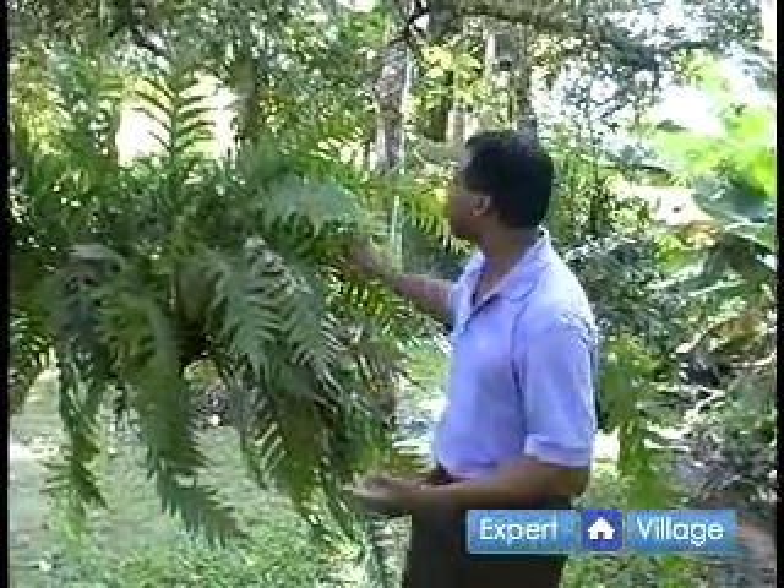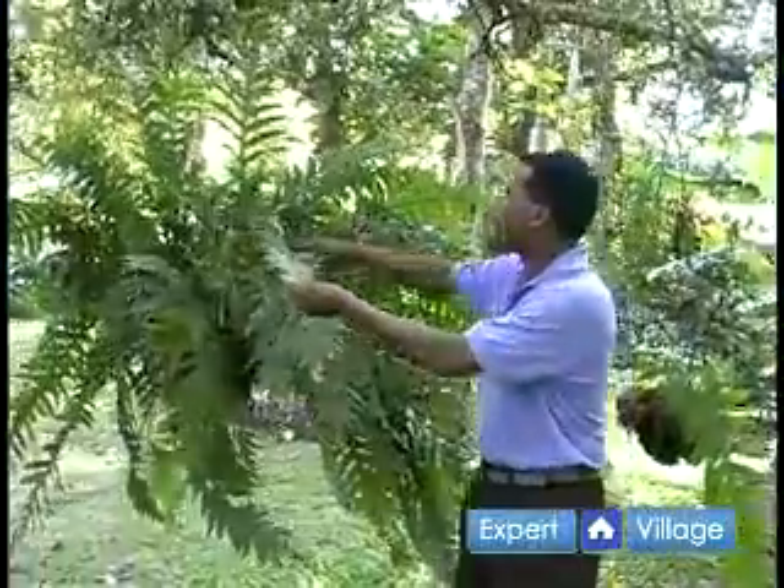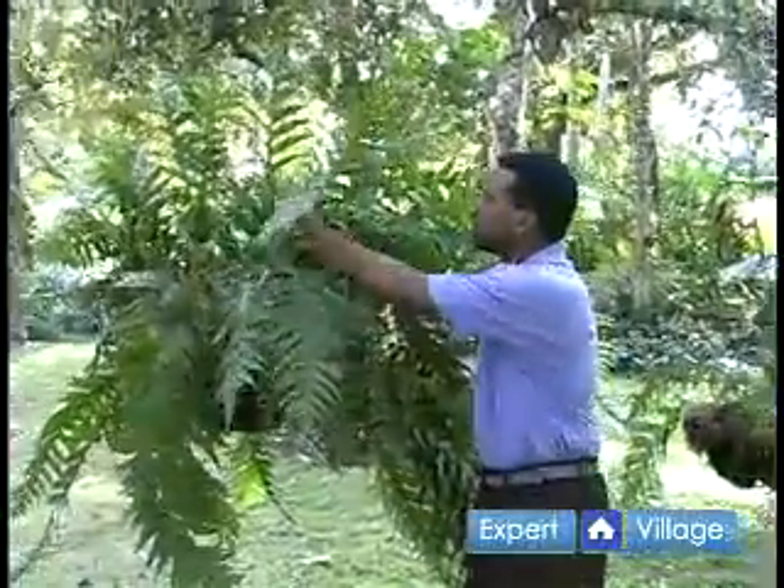Another group of ferns that I like to grow down here in South Florida are polypodium type ferns. The polypodiaceae is a rather large group of ferns and they're usually described as having pinnate leaves — once pinnate leaves. I guess we really should talk a little about fern biology or fern morphology, but we'll get back to that in a little while.